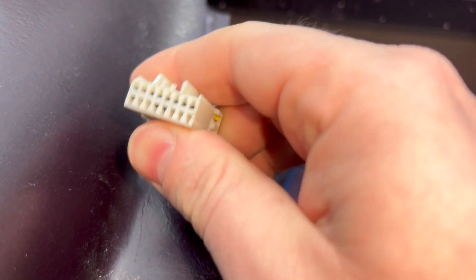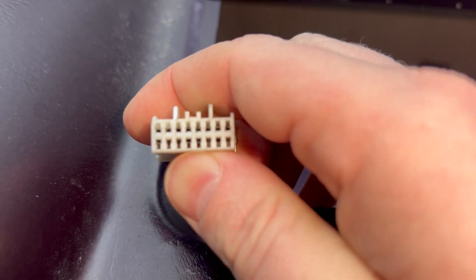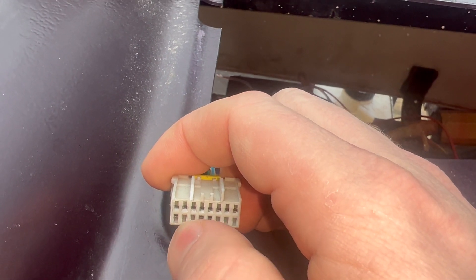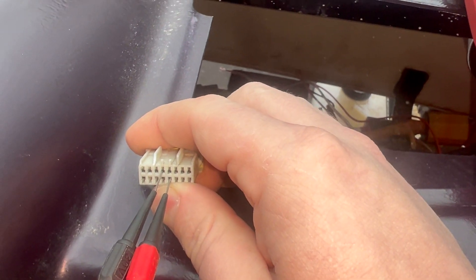The next thing I'll show you while I'm already out here: if you want to test your DC-DC converter, pull the J8 connector. We want pin 4 and pin 13. Start counting on the left — 1, 2, 3, 4 ... up to 13. We want to test across pin 4 and pin 13. Pin 4 is ground; pin 13 should be positive voltage from the DC-DC converter. The DC-DC converter should be on at all times.